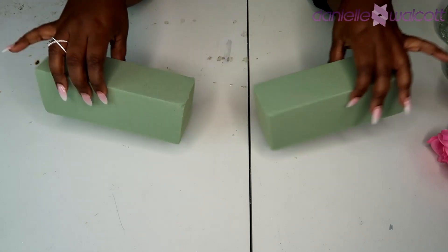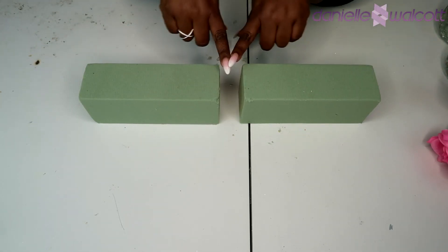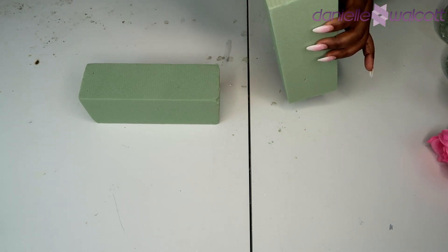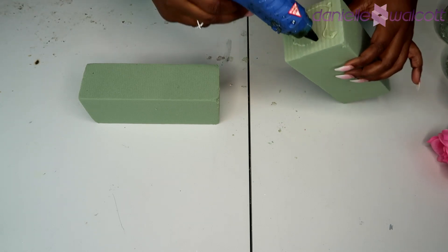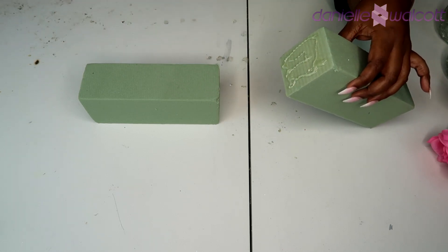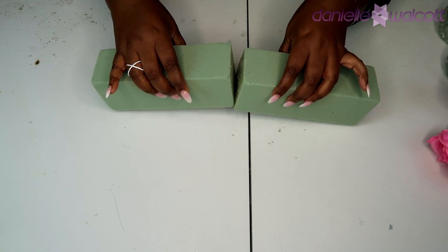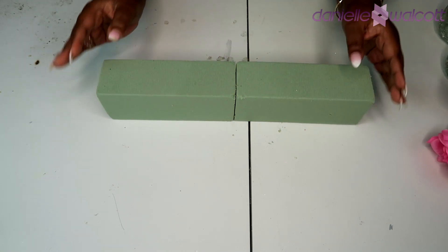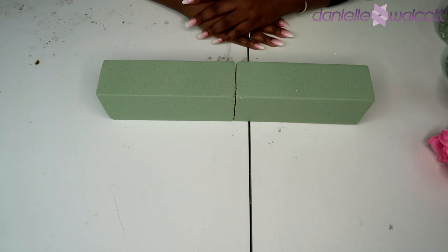For the foundation of this craft we're going to be using two dry foam bricks which we will have to glue together. To do this we're simply going to go in with our hot glue gun, place some hot glue on the side of one of those bricks and then press the second brick into it, apply some pressure and set this to dry for a few moments.